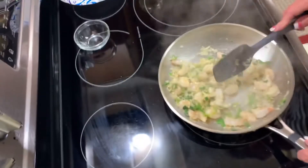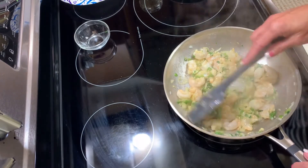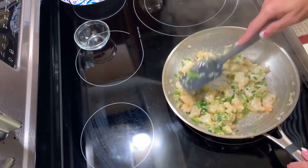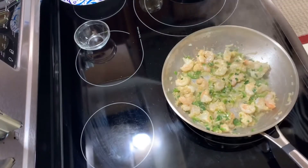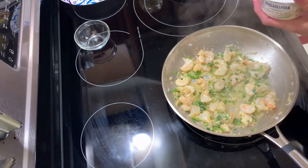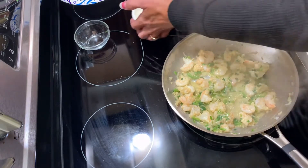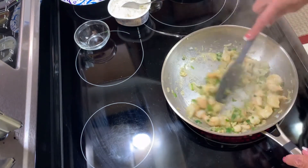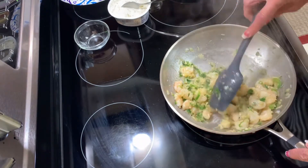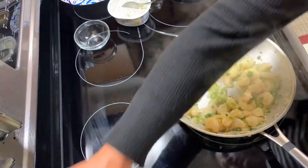I'm going to turn my fire down a little bit. I'm craving shrimp — this is one of my favorite things to eat. Now you're going to add about four ounces of cream cheese. If you're using both bread halves, use eight ounces. This is some cream cheese I need to use — it's garlic and herb. I'm going to add just a touch more olive oil, not much.